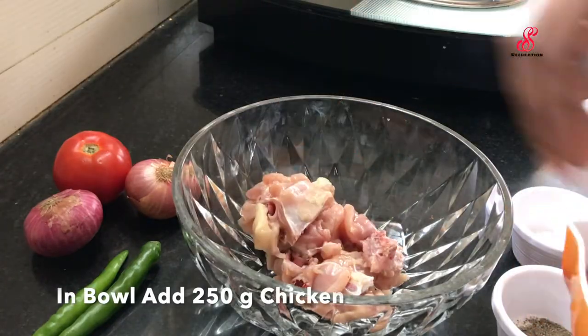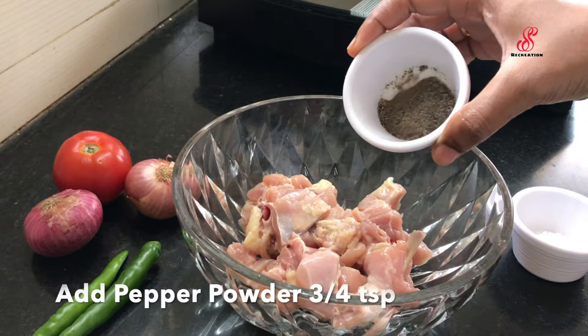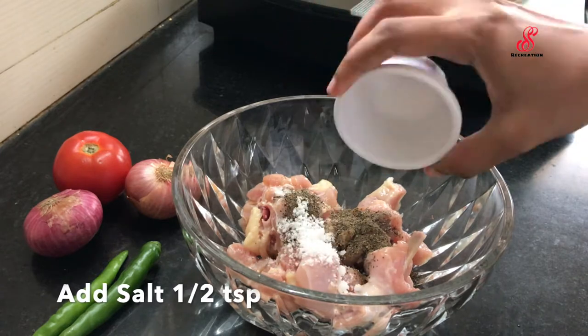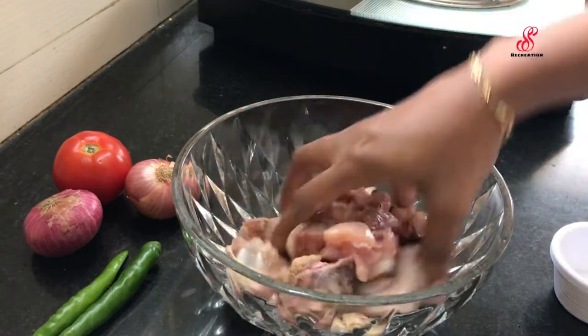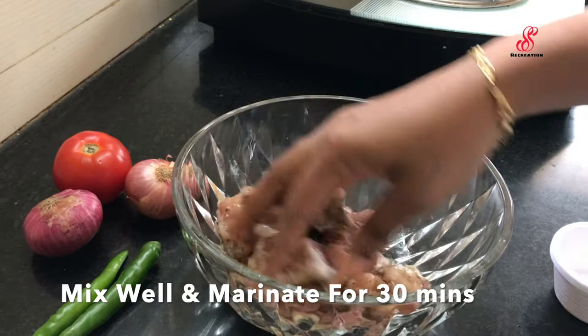Now we have to make chicken gravy. Add pepper powder, half a teaspoon in a bowl. Add that and mix to get a nice flavor. Mix it and let it marinate for 30 minutes. Add pepper and chicken for a nice flavor.